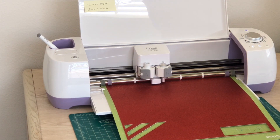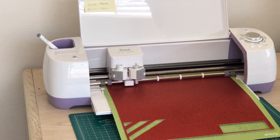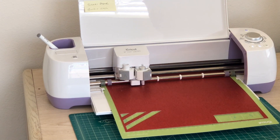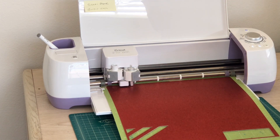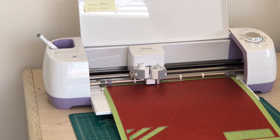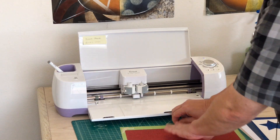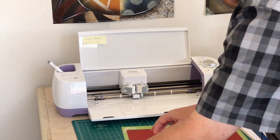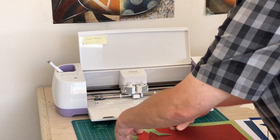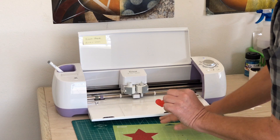I'm going to load it and go. It will cut again — once it's done cutting all the pieces it'll cut a second time. All right, that one is done. I'm going to unload it. Again, really nice cuts — it cut really beautifully.